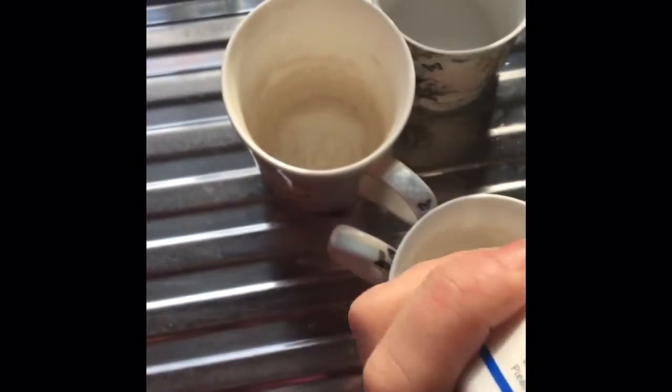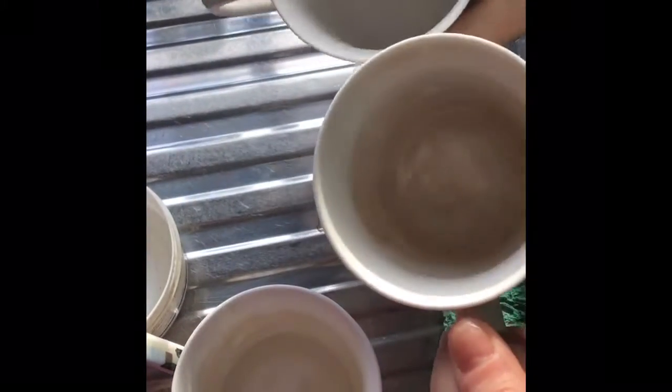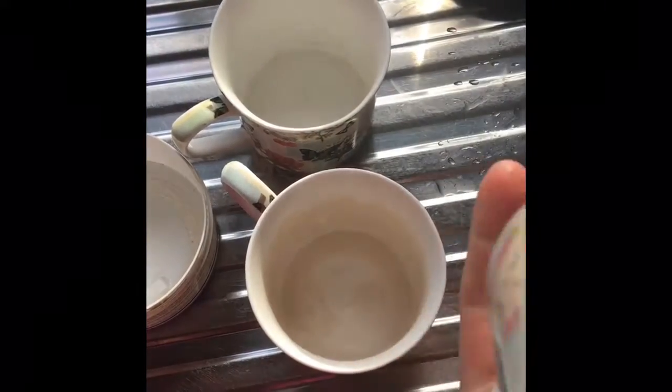I'm taking some marble paste on my damp kitchen sponge. I've already done one of these and I'm going to show you how effective it is at removing the built-up tea and coffee from your cups and mugs.